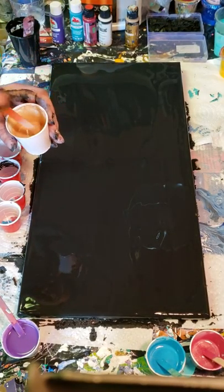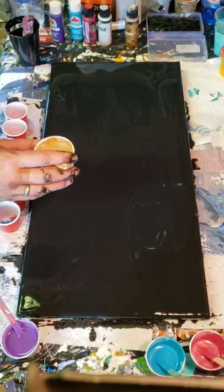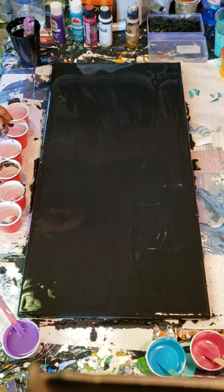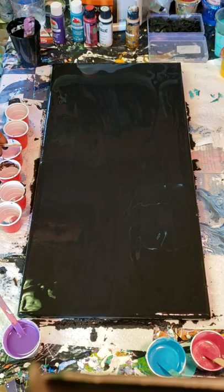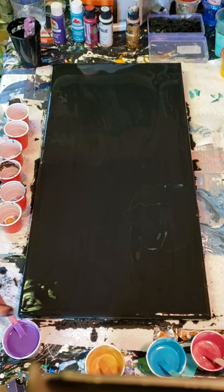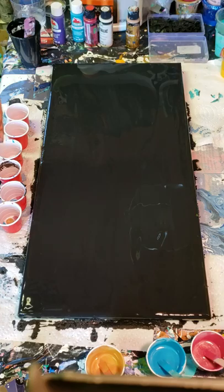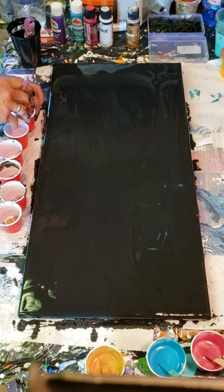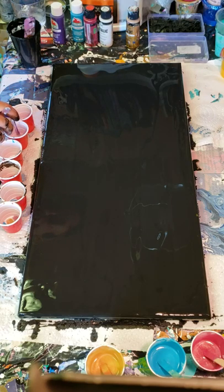Folks, always check your consistencies before you pour, because these have been sitting probably for five or ten minutes and things can change a little bit. The one thing that's very, very, very important is just to make sure all the consistencies are the same. If you have one that's too thin, it might run and blend with the other colors. If you have one that's too thick, it might sink and might not show up as well — or it can overtake. Paint really does have a mind of its own. Just because you're putting one color in the cup first doesn't always mean it's going to be the last one to come out. They're sneaky.